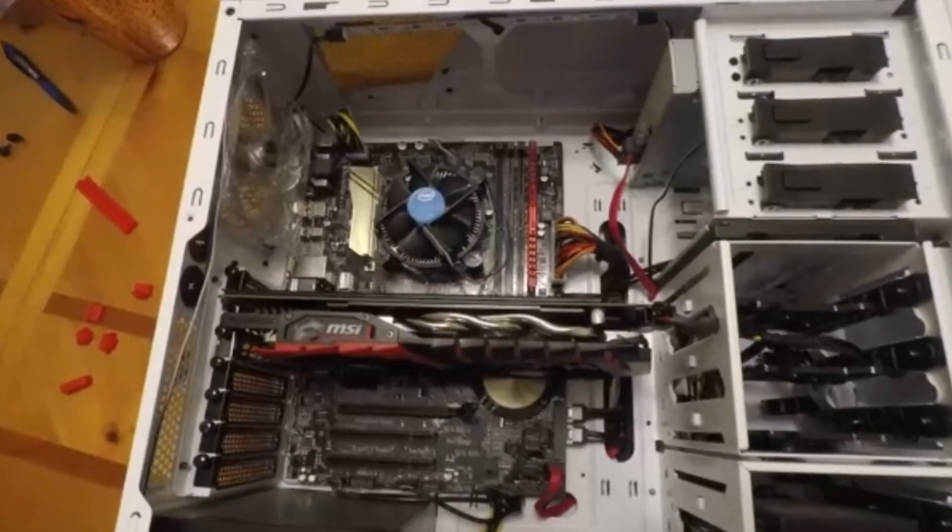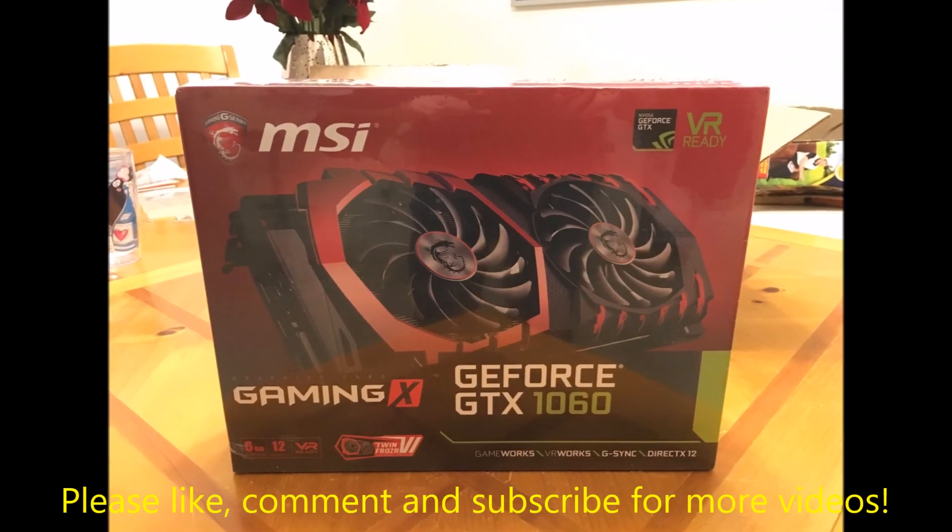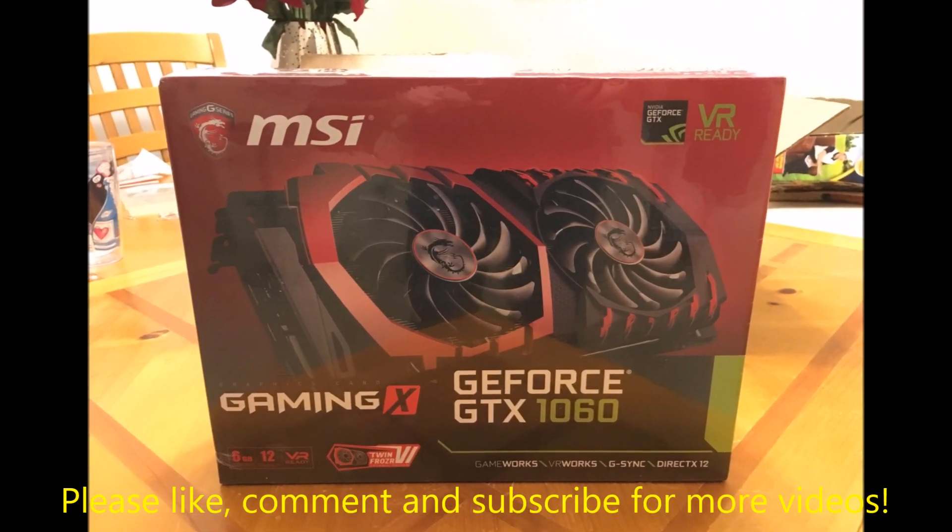I'd like to give a special thanks to my friend Manny for helping me with this install. Also, if you enjoyed the video, please don't forget to like, comment, and subscribe for more videos.